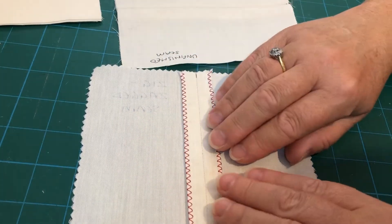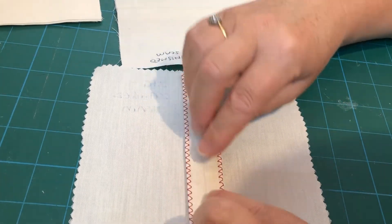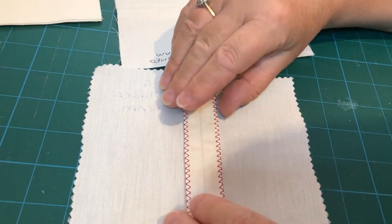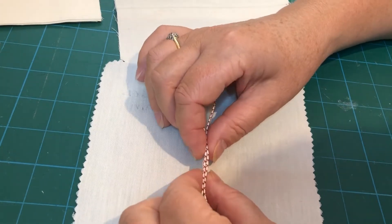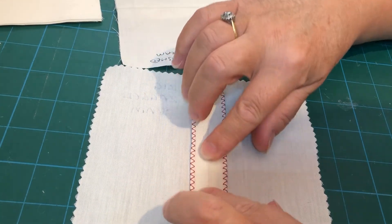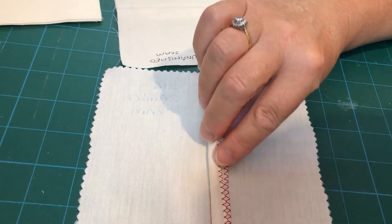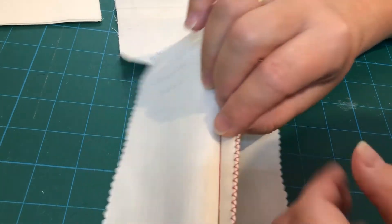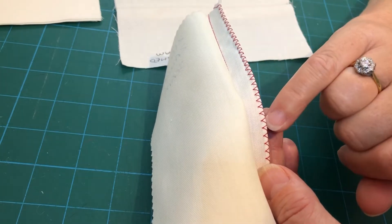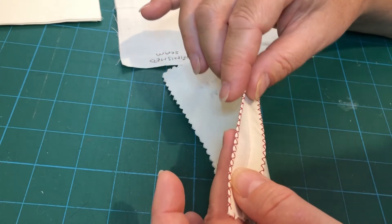We can see that I've zigzagged these two seams separately so that they can lie flat, and that helps with the lie of your garment when you're wearing it. If you zigzag these two together it would make it quite bulky, so we tend to find that if we press it open that works best. Then once we've sewn our seam we go along and do the zigzag stitch. On this zigzag, one side of fabric has actually turned over to the other, giving a really nice neat finish.